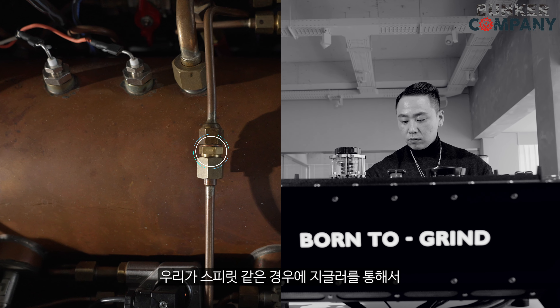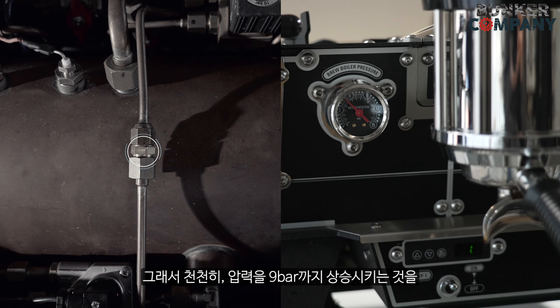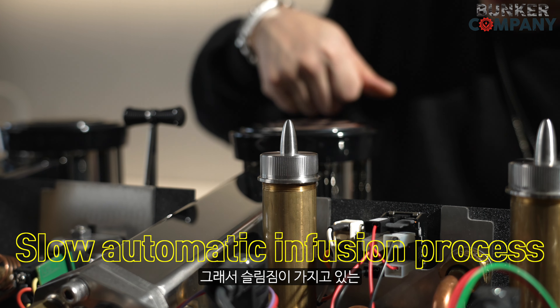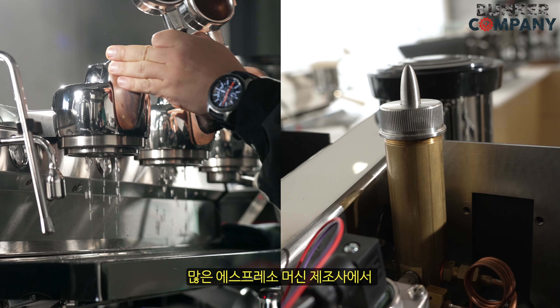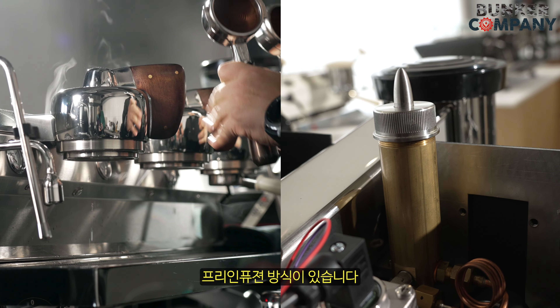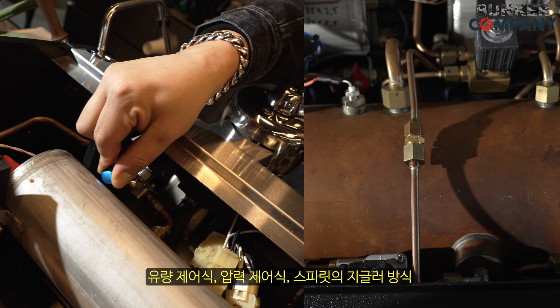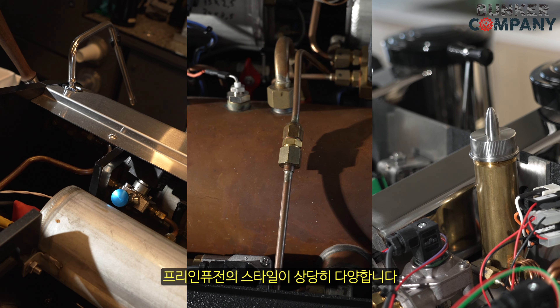스프릿 같은 경우에 지글러를 통해서 1차 지연 효과를 내서 천천히 압력 9바까지 상승하는 게 이루어지는데, 슬림진 같은 경우에 챔버라는 게 별도로 생겼잖아요. 스프릿에 없는 챔버의 역할이 궁금합니다. 많은 에스프레소 머신 제조사에서 그들만의 다양한 형태의 프리 인피션 방식이 있습니다. 유량 제어식, 압력 제어식, 스피릿의 지글러 방식, 그리고 챔버 방식 등 제조사에서 이상적으로 생각하는 프리 인피션의 스타일이 상당히 다양합니다.